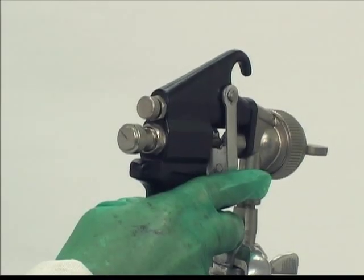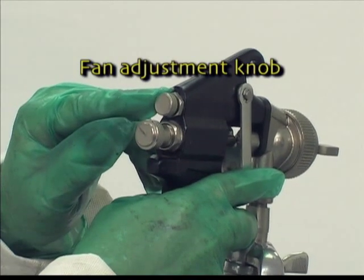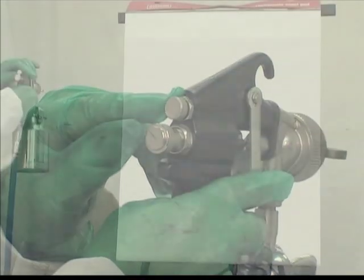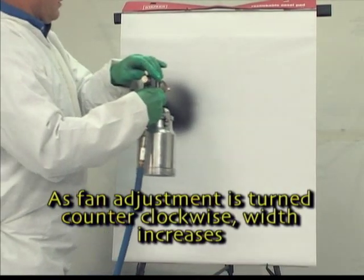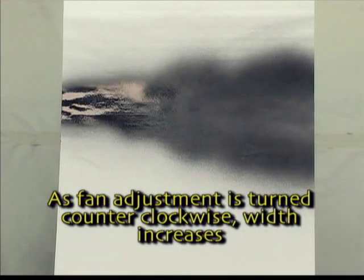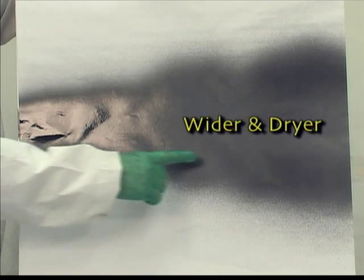In most cases, the fan adjustment knob is located just above the fluid adjustment knob. As the fan pattern knob is turned counter-clockwise, the width of the spray pattern will increase. You will also note that as the pattern got wider, it also became drier.